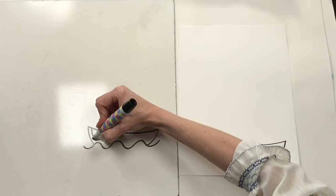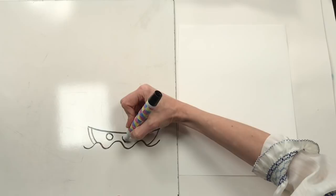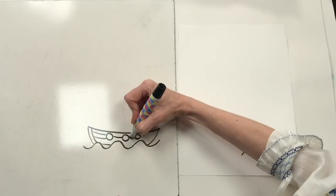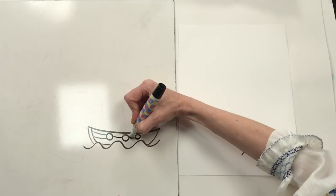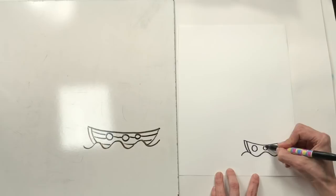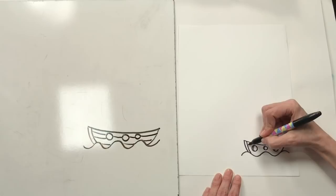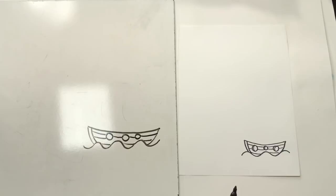Now's the time to add details - maybe I want to add the front of the ship with a curve, and add a couple of portholes or windows so the pirates can see outside. I can even draw lines across to show that my ship is made from wood, creating lines to show texture. I could add another curve inside the portholes to make them look a little three-dimensional.